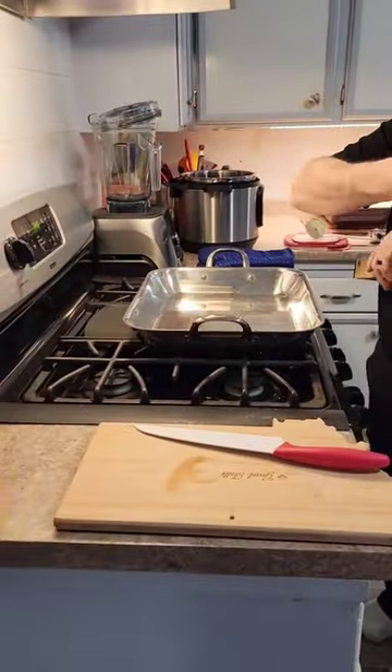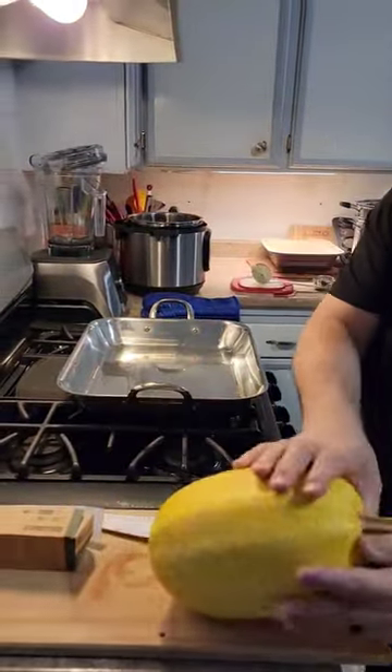Baking dish. First, throw squash onto floor. Second, use other squash up here.